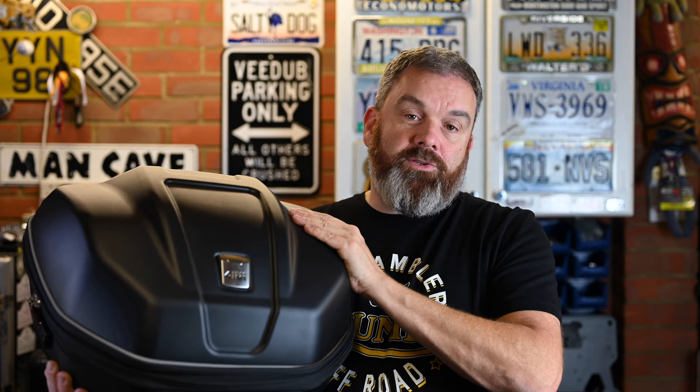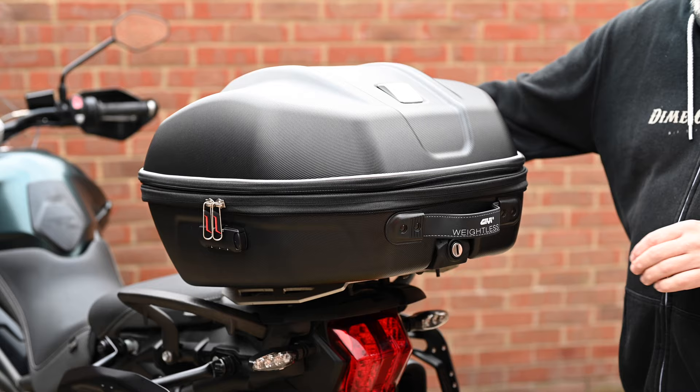This is a semi-rigid case made from a tough diamond-textured ABS plastic. As standard it has a 29-litre capacity, but if you unzip the middle section you can raise it up so that capacity increases to 34 litres.